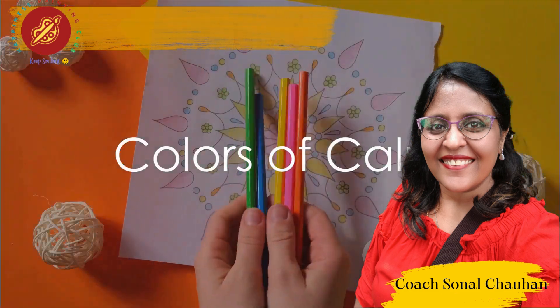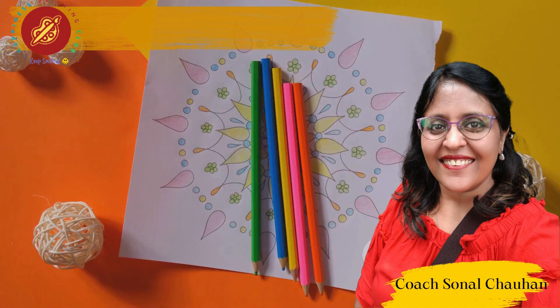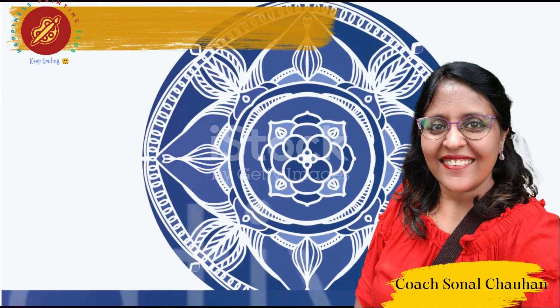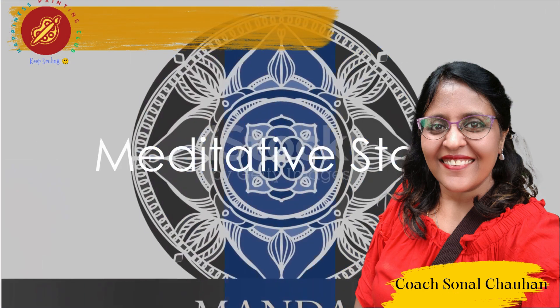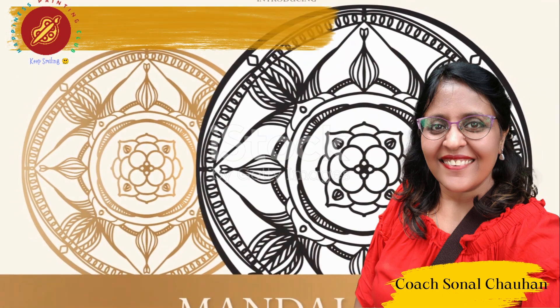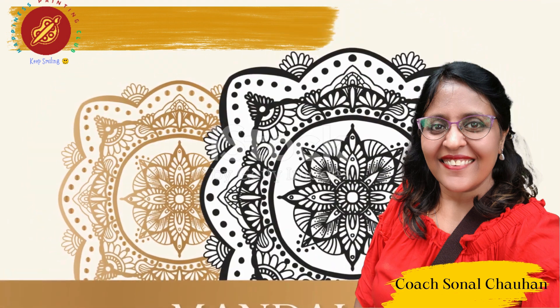Feel the therapeutic power of acrylic paints as you infuse your mandala with a spectrum of relaxation. As the mandala takes shape, let your mind enter a meditative state and experience the soothing effect of repetitive patterns — a practice that transcends the canvas into mindfulness.